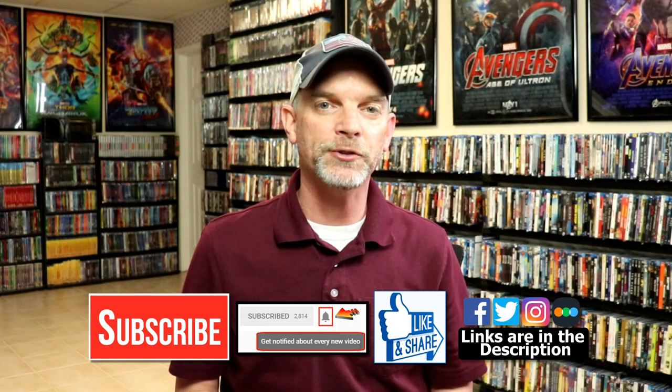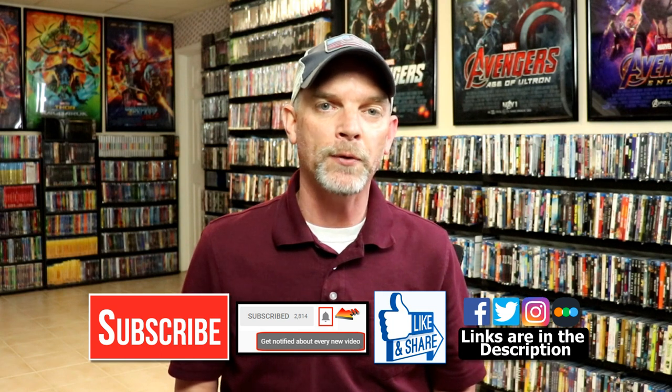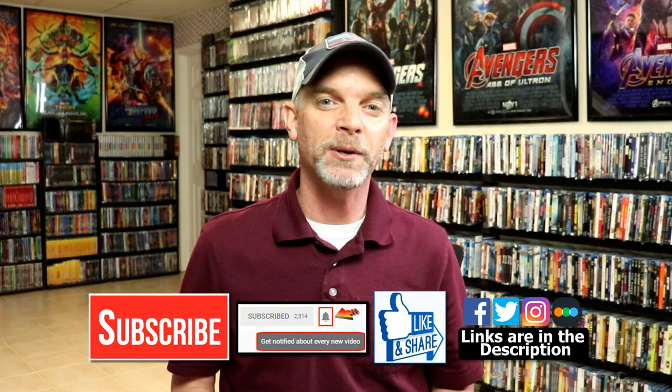If you haven't found me on my social media accounts, I'm on Facebook, Twitter, and Instagram. And if you'd like to check out what I've been watching, you can find me over on Letterboxd. I do have links below. Thanks again for watching and we will see you next time.